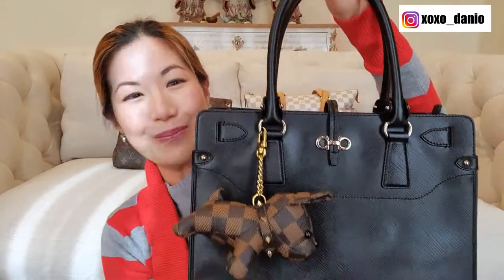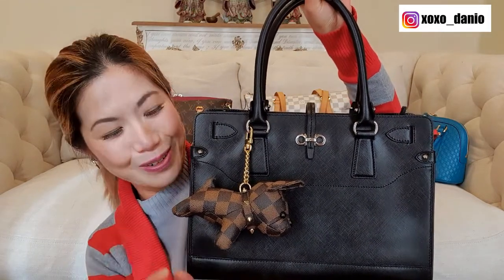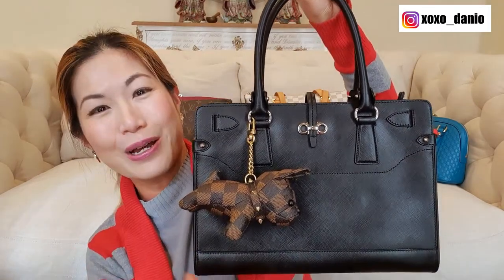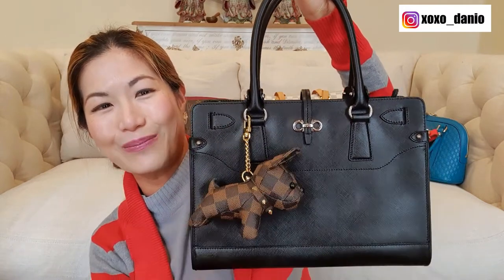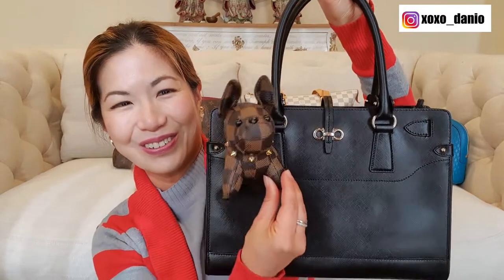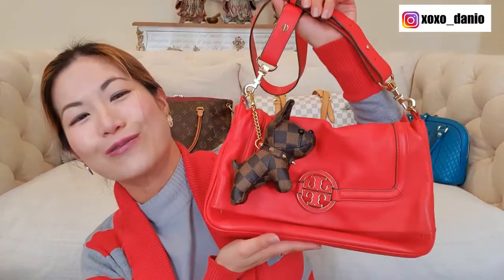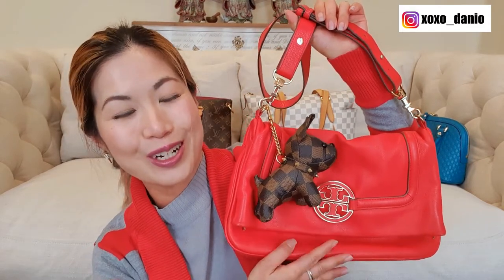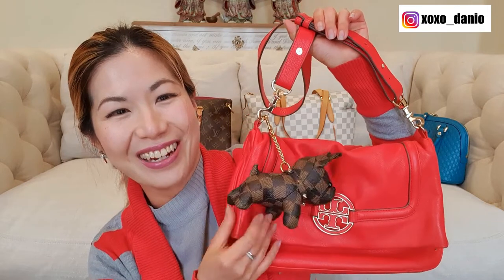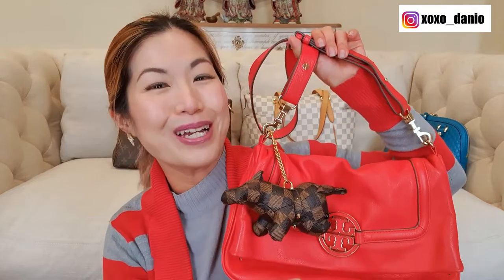Next I've put him on my Ferragamo Brianna Tote right here. She's black with silver hardware and he's got gold hardware, but I just wanted to put him on here so you can see how he looks against a black bag — and oh, he's so cute! And then if you have a red bag, this is what he looks like against the red bag. This is my Tory Burch messenger bag from the Amanda range, and of course the brown colorway often goes really well with red. She also has gold hardware, so it looks like a match made in heaven.